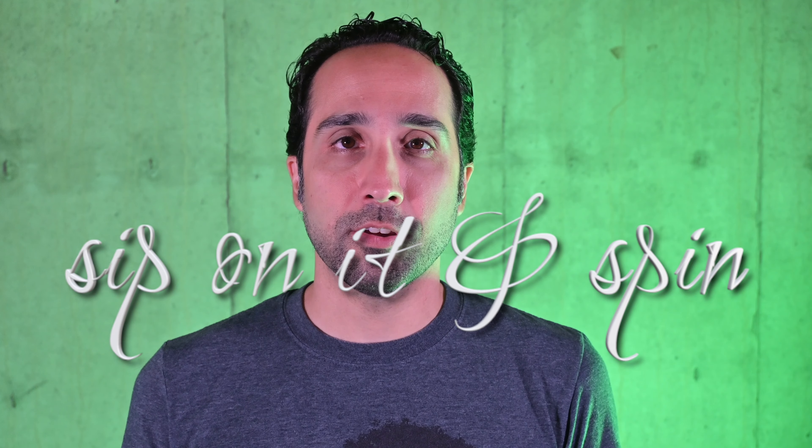We're back here in our beautiful basement studio, and as you can see the background is green now. Green is nice. If you like any part of this video, please tap the like thing and the subscribe thing, because YouTube will send me to bed without any supper if I don't collect enough.